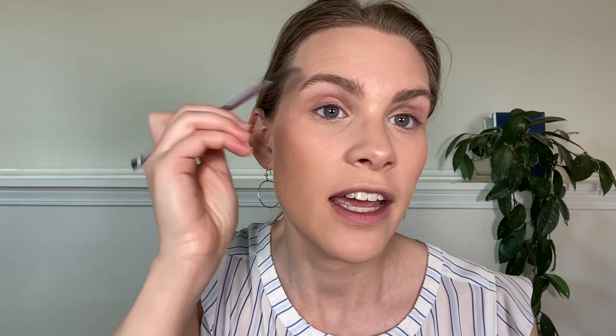Step one for me is always to brush through with a spoolie to get everything going the direction I want, then go in with the pencil and fill in sparse areas, then brush through with the spoolie one more time to make sure it's nice and even. Then I go in with my brow gel and brush that through my brows to make sure everything is placed exactly where I want it to stay all day. Now on to eyeshadow — this is the part of the makeup look that really turns a bridal look from very fresh and minimal like we're going for today, to super glam. I think up until this point a lot of the steps would have been the same regardless of what type of look you're going for.